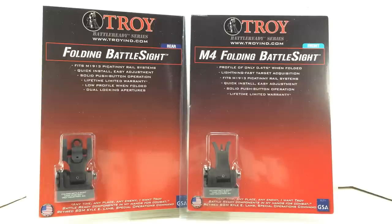The Daniel Defense sights hold zero and are easy to adjust, but they don't fold down, so you're always seeing those as you're looking through your red dot. I don't particularly like that. My iron sights are for backup purposes, so unless I need them I want them out of the way — I want to focus on my red dot. So I prefer to go with a folding sight.